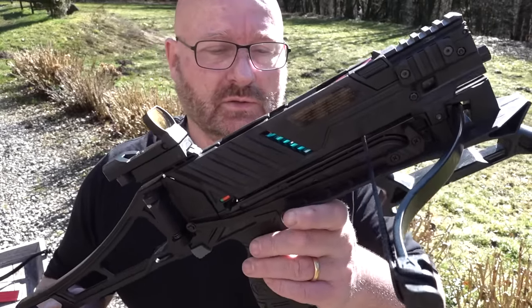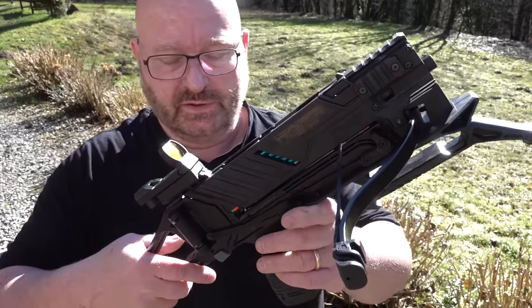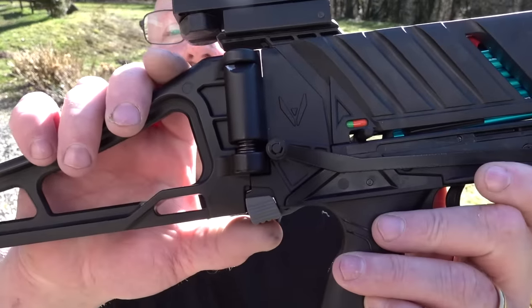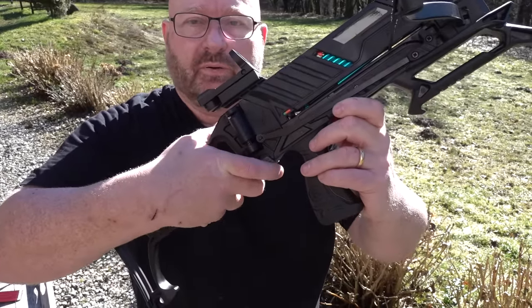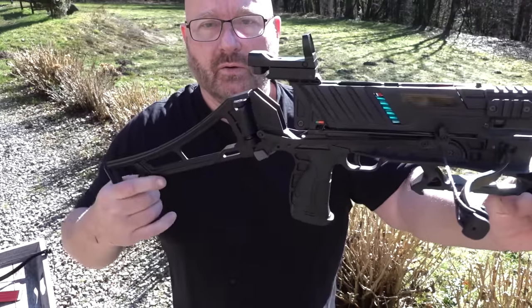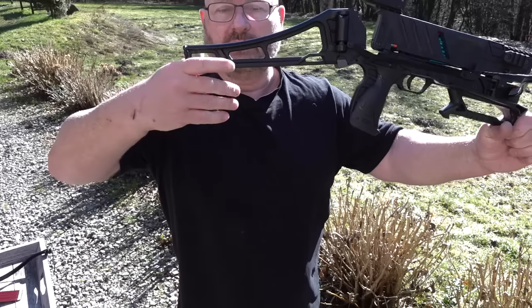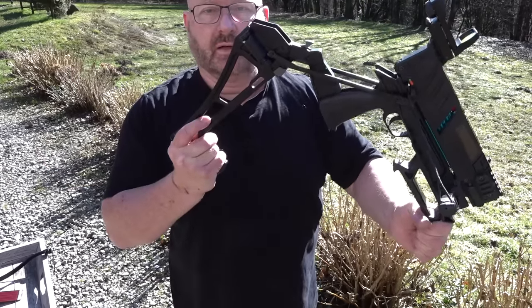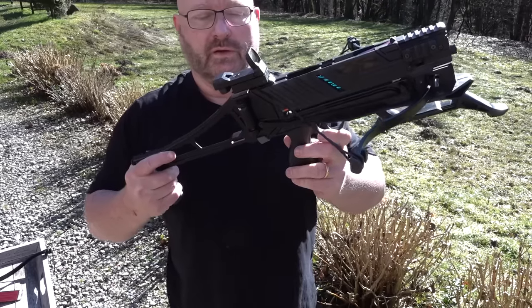The magazine holds eight bolts total. If you want to cock it, it's very simple. You have this button here that locks the stock, and if you press and hold it, you can clap it down. For cocking, I found it's best if you hold it here — it's very comfortable for your fingers — and then simply cock it. Then you're ready to shoot.